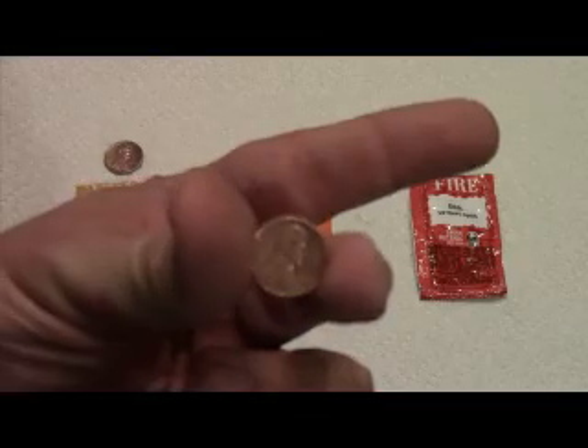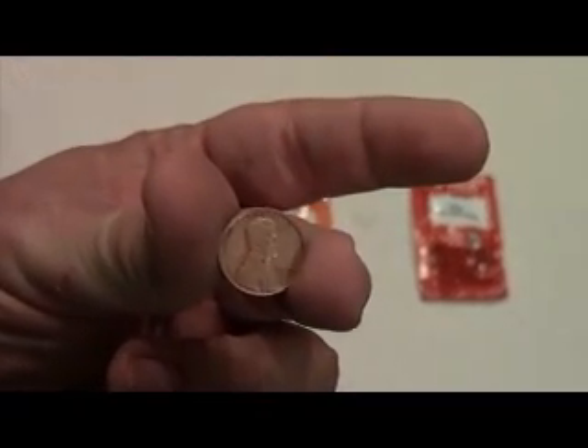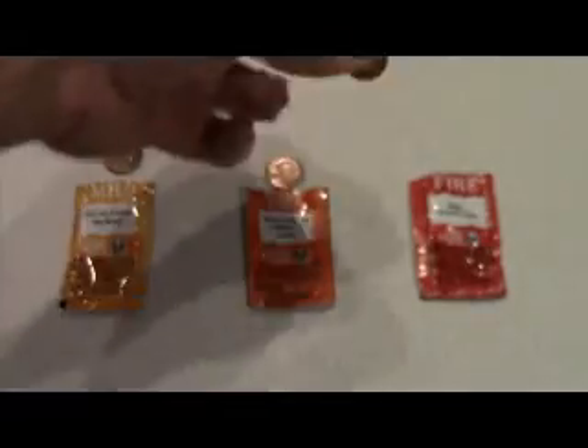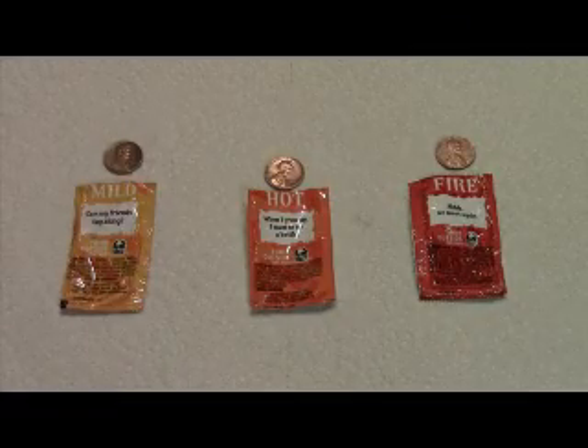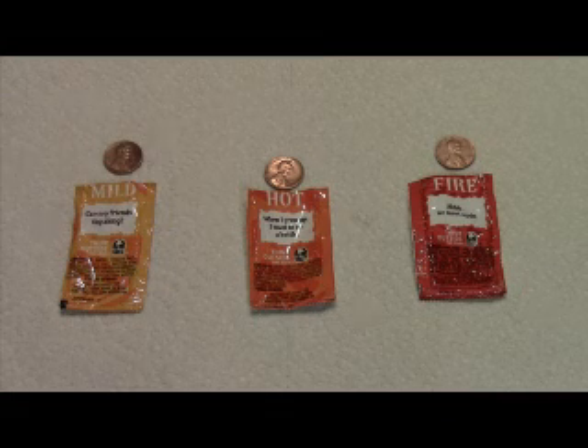The science behind this is that when pennies are exposed to air over long periods of time, a reaction occurs between the copper and the oxygen in the air. The penny turns a dull greenish-brown color, often referred to as tarnish. In order to remove the tarnish, we need an acid to bond with the oxide or tarnish.